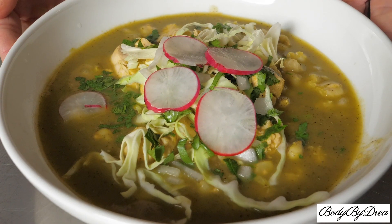What's up y'all, I'm Dre and today I'm making a pozole verde. Instead of pork it's going to be chicken and it's going to be so good it's going to warm your soul. Let me show you how I'm doing it.